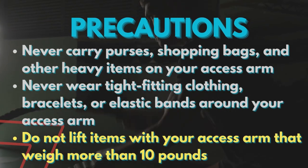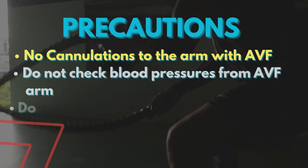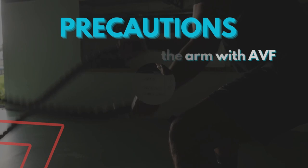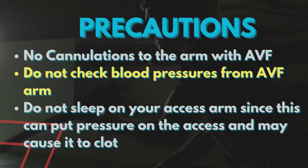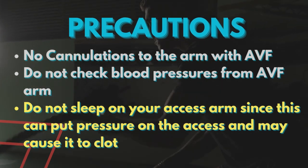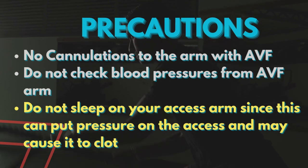Do not lift items with your access arm that weigh more than 10 pounds. No cannulations to the arm with AV fistula. Do not check blood pressure from the access arm. Do not sleep on your access arm, since this can put pressure on the access and may cause it to clot.